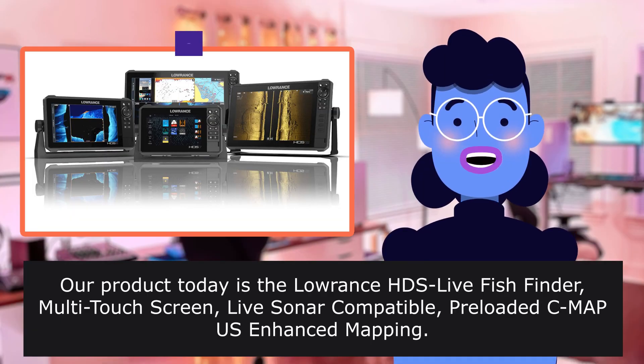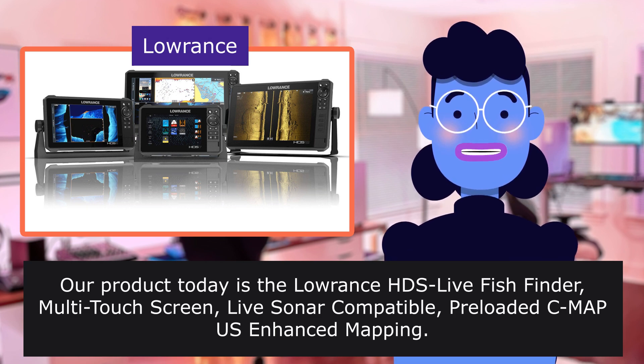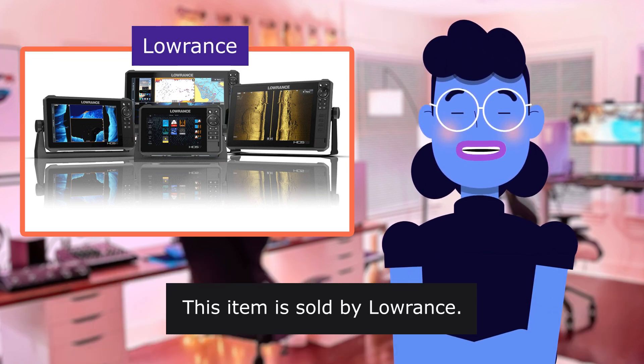Our product today is the Lowrance HDS Live Fish Finder, featuring a multitouch screen, LiveSonar compatibility, and preloaded CMAP Enhanced Mapping. This item is sold by Lowrance.